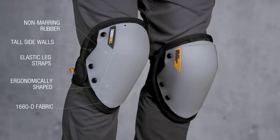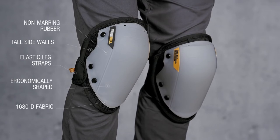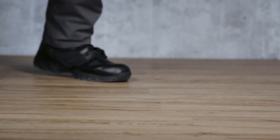These are the TuffBuilt GelFit non-marring knee pads. It's not just a knee pad. It's TuffBuilt.